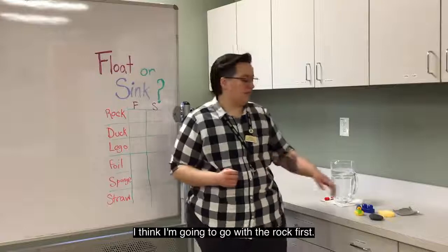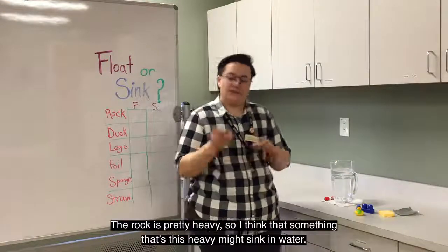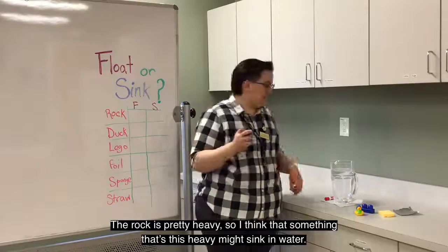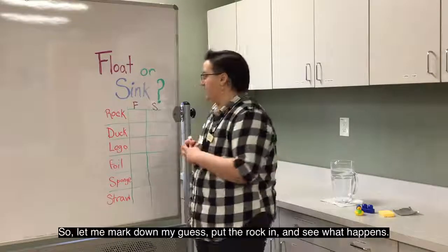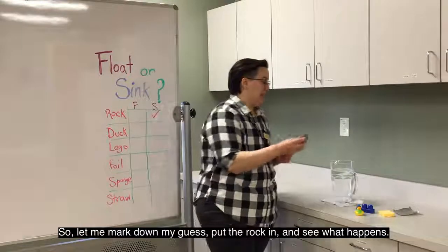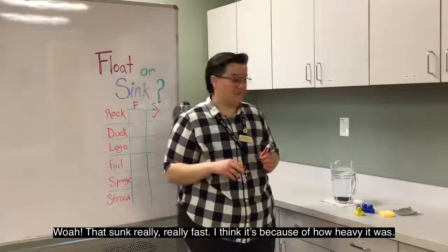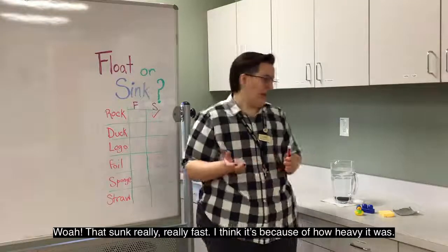I think I'm going to go with the rock first. The rock is pretty heavy, so I think that something that's this heavy might sink in water. Let me mark down my guess and put the rock in and see what happens. Whoa, that sunk really, really fast. I think it's because of how heavy it was.